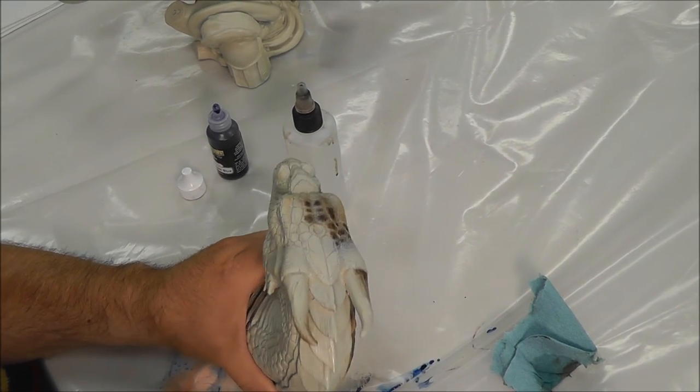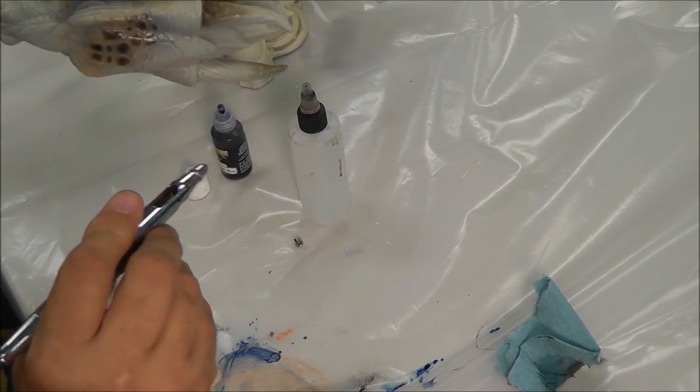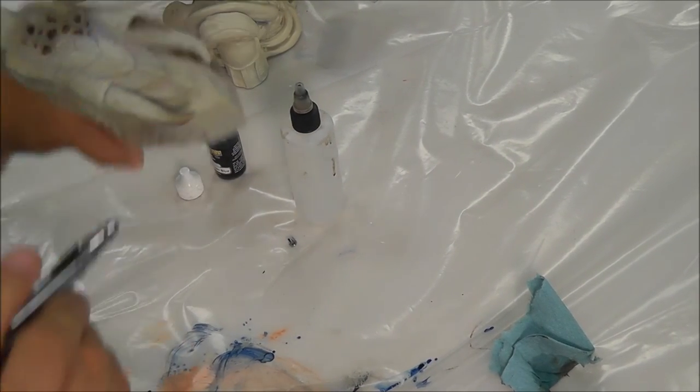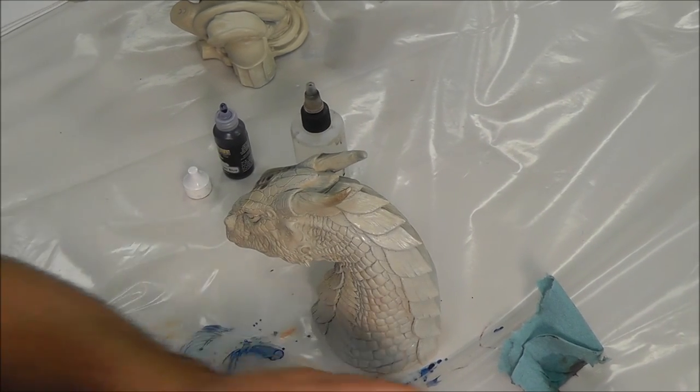I hate to mask — that's one of the things I actually hate to do. So I'll pick up the piece and rotate it around so I can spray without hitting the other parts. I'm very lazy.